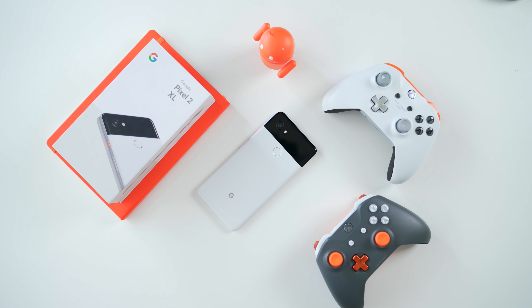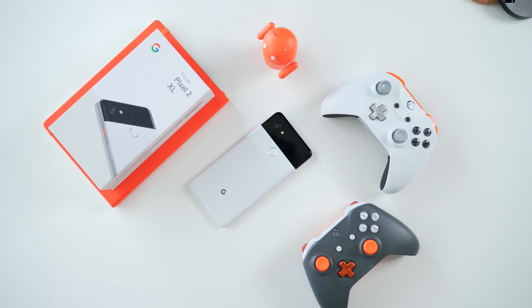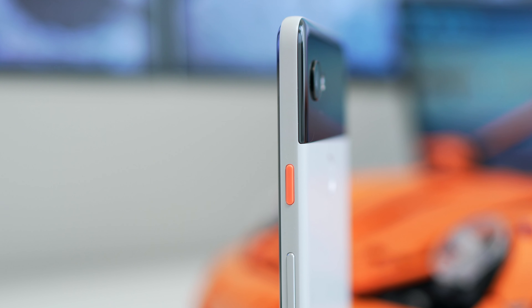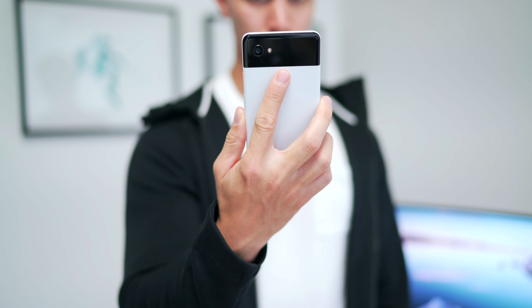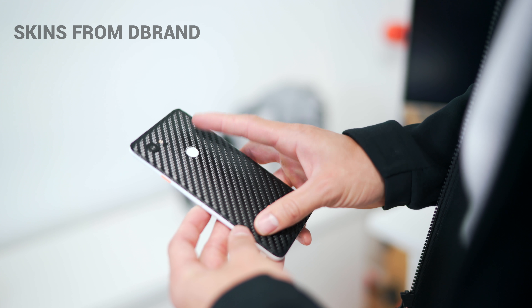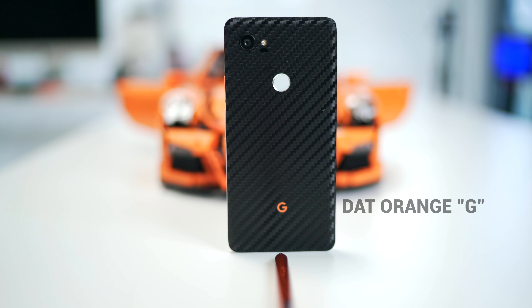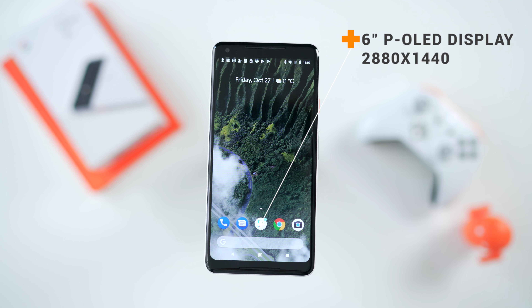Let's start talking about the design. I think this is the most fire colorway — the Panda color option. We've got the two-tone look and it just looks more refined. Google even has an orange on/off button, and I have a strange affinity for all things orange. We've got the fingerprint sensor right in the middle on the back, and it is lightning quick — probably one of the fastest fingerprint sensors I've used.